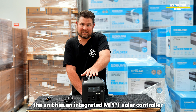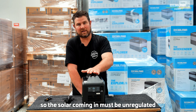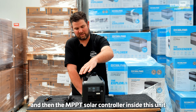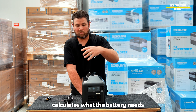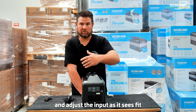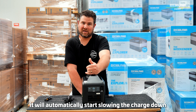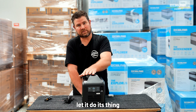The unit has an integrated MPPT solar controller. The solar coming in must be unregulated — just bare solar voltage from the panel — and then the MPPT solar controller inside the unit calculates what the battery needs and adjusts the input as it sees fit. So if the battery's getting full, it will automatically start slowing the charge down from the solar. There's nothing you need to do; it's just plug and play and let it do its thing.